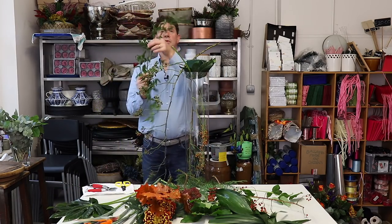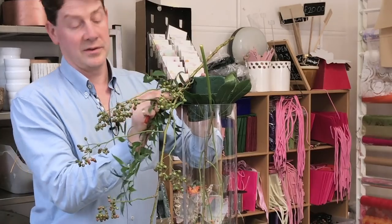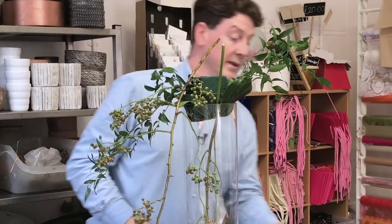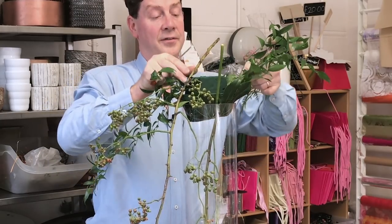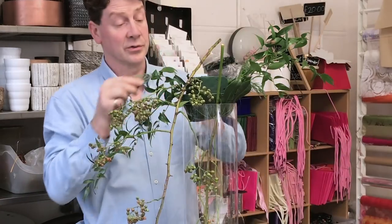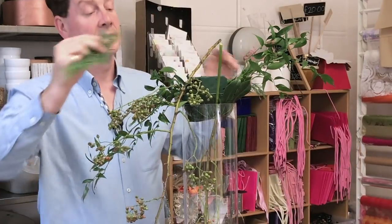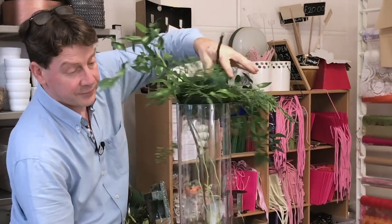This is giving us a lovely line and it's this line that I want to follow. One way to do that is with this beautiful French Ruscus — I want to bring a little bit of that in and then continue it through to create a line going this way. I also have some nice conifer, which gives us a different texture and something a bit different from normal commercial greenery — a little bit of garden style.